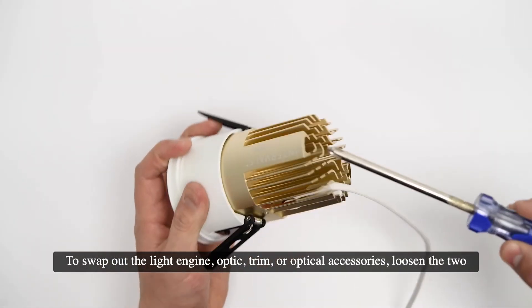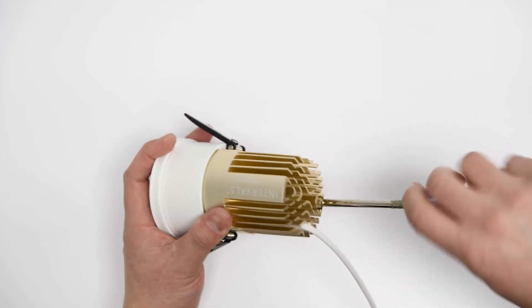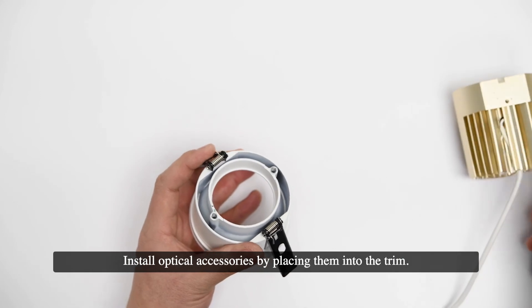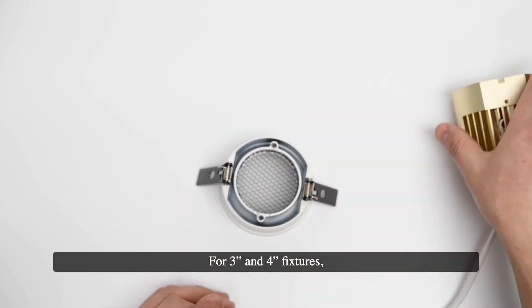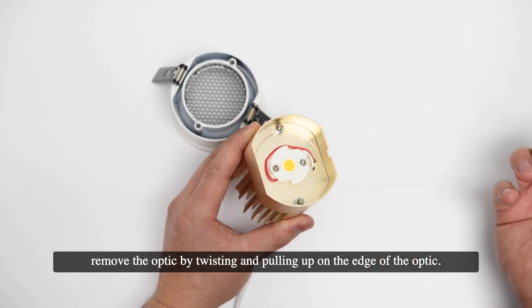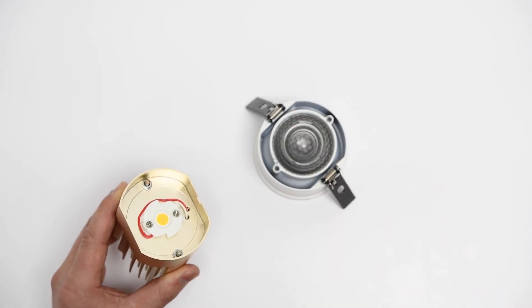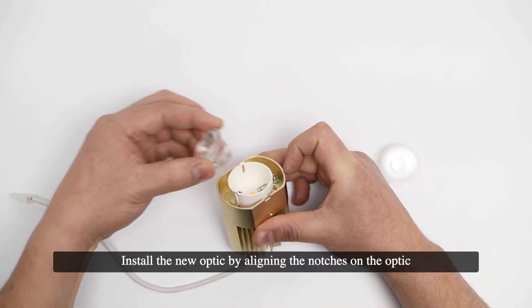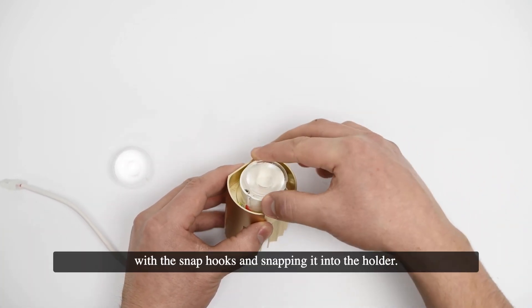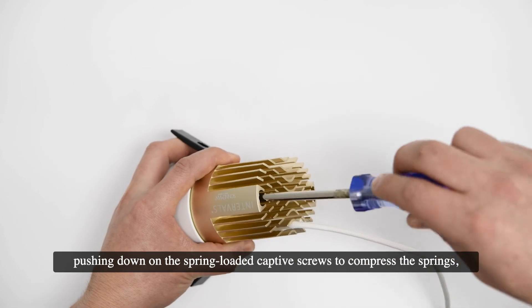To swap out the light engine, optic, trim, or optical accessories, loosen the two captive screws connecting the light engine to the trim and remove the light engine. Install optical accessories by placing them into the trim. For 3-inch and 4-inch fixtures, remove the optic by twisting and pulling up on the edge of the optic; install the new optic by snapping it onto the holder or simply placing it face down into the trim. For 2-inch fixtures, remove the optic by pulling back on the snap hooks while pulling up on the edge of the optic; install the new optic by aligning the notches on the optic with the snap hooks and snapping it into the holder. Reinstall the light engine by placing it onto the trim and securing it by pushing down on the spring-loaded captive screws to compress the springs, then fully tightening the screws.